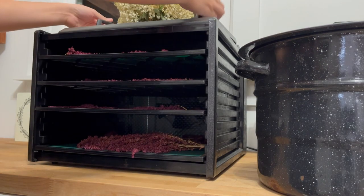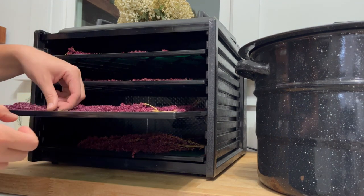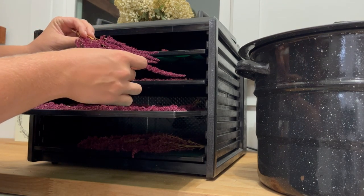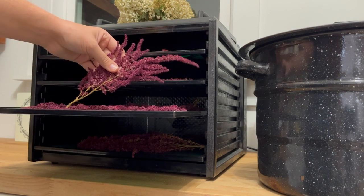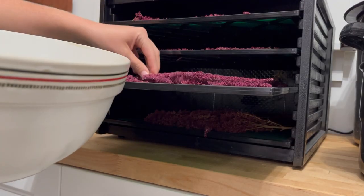While the apples are cooking on the stove for the applesauce, I am going to go ahead and get started on our next apple recipe — apple chips to throw into the dehydrator. But first we need to empty out the dehydrator. I have a few things in there from earlier in the day — some red amaranth from the garden. I just put it in there so it could dry out a little bit more before I harvest the grains off of it. Let me find a container to put these into for the moment.